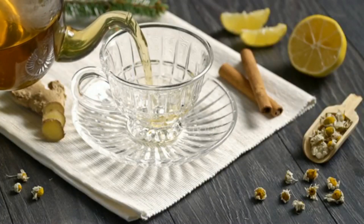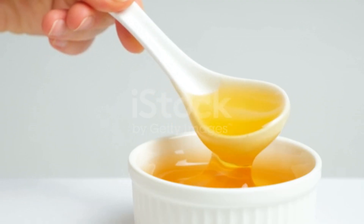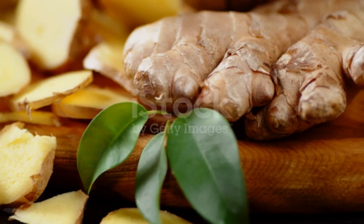Strain the tea, add 1 tablespoon of honey, and stir until dissolved. Optionally, add fresh ginger or lemon juice for extra flavor.